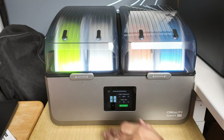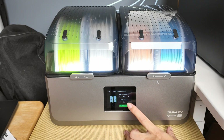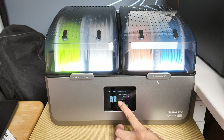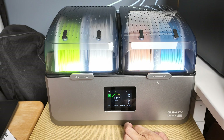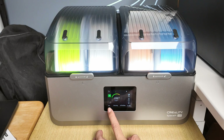For Bamboo filaments, the recommended temperature is 55 degrees. So you can literally set it to 55 by pressing the plus and minus icons, set a timer which increases by hours, and then hit apply. Once you set that, it's going to increase the temperature immediately, set the timer to eight hours, and start — with the progress bar starting at zero percent.